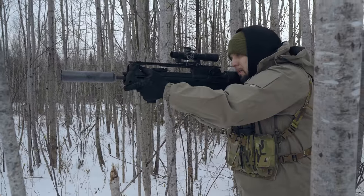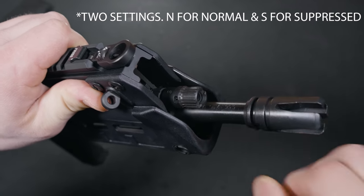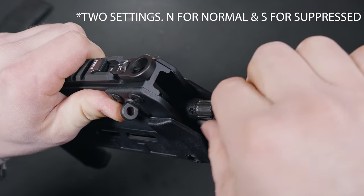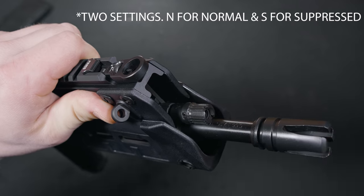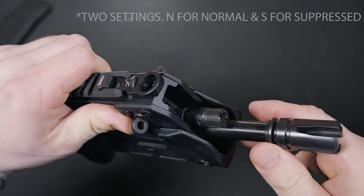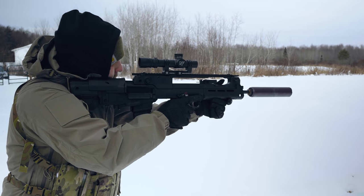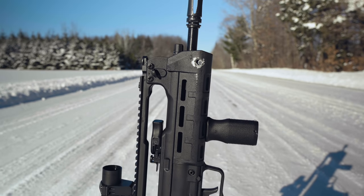We all know 5.56 is a very hard round to suppress. With this being a major plus for the rifle, I did notice that it was a little on the gassy side. But thanks to the design of the bullpup, I wasn't getting a direct hit of gas to the face like you will with an AR-15. With over 400 rounds suppressed in under 2 hours, function and reliability were never an issue. This thing ran flawless.